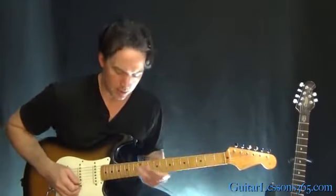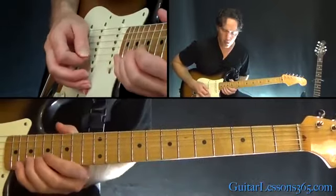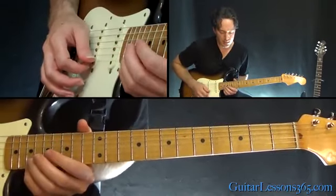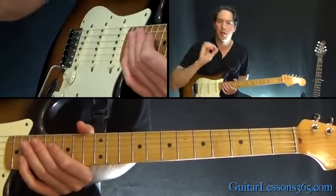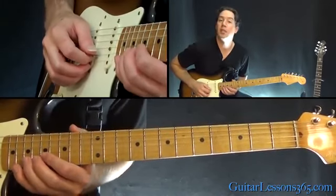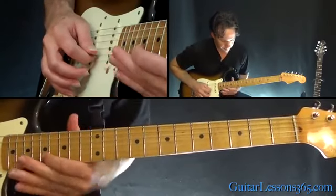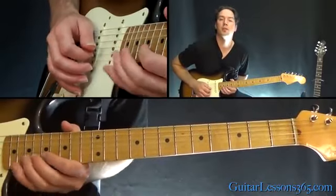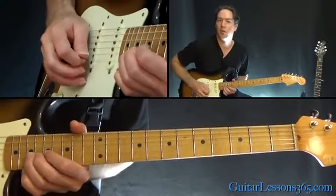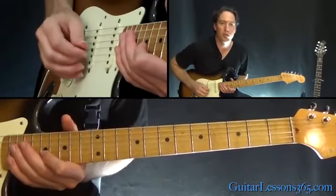The first phrase of that solo is this. We're going to do a whole step bend at the 19th fret on the B string, and then you're going to grab 19 on the high E string. When you do that, we're going to do that note staccato, so you're going to kill the sound real quick. Then you're going to do a bend at the 19th fret again and once again kill that. Then pick 19 normal, and then 17 with some vibrato on it. Those staccato notes in between there — that's what really gives that lick its feel, so you've got to get those notes nice and short.